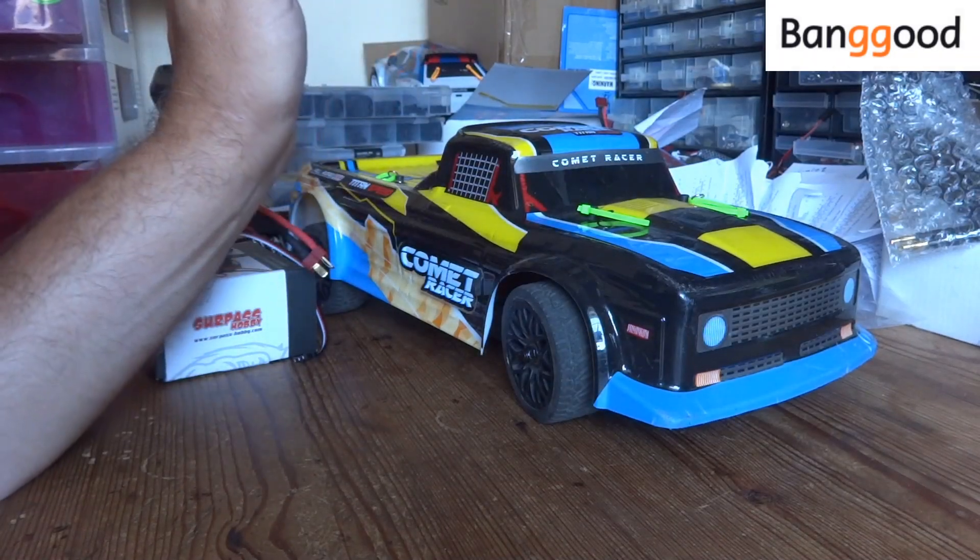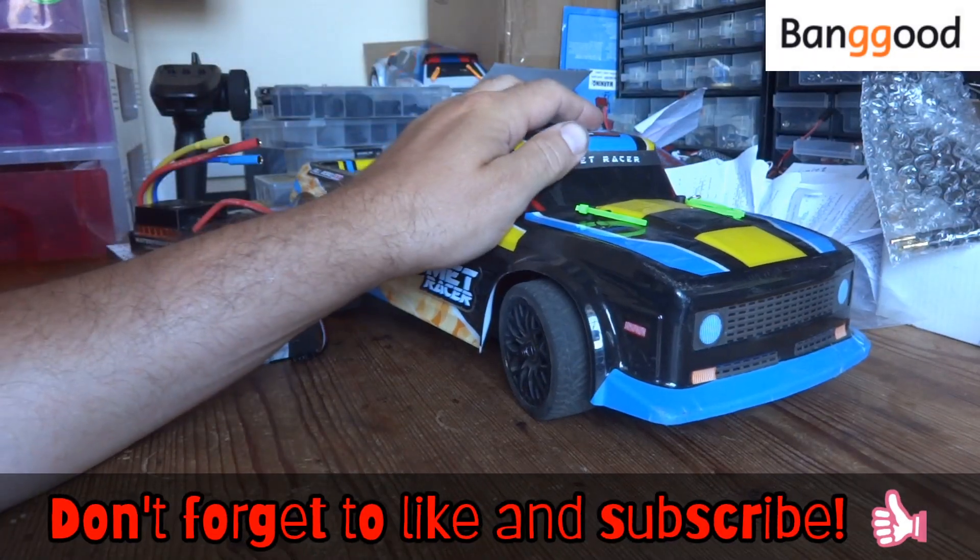Hello YouTube and welcome to the channel. Today's video is very kindly being sponsored by Banggood.